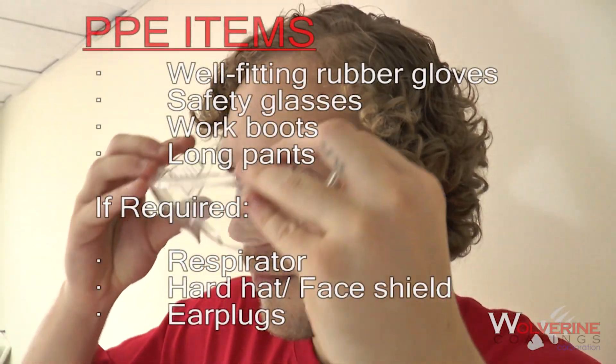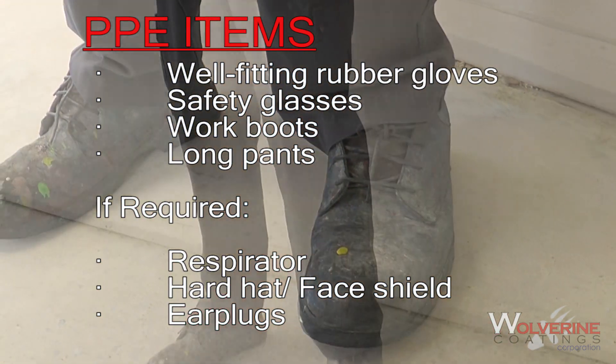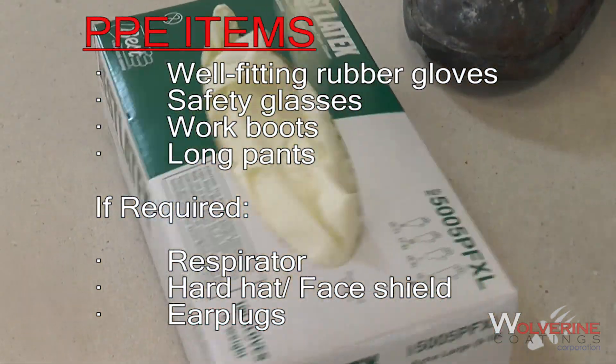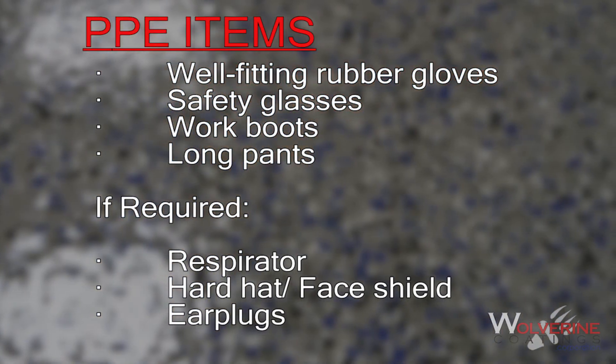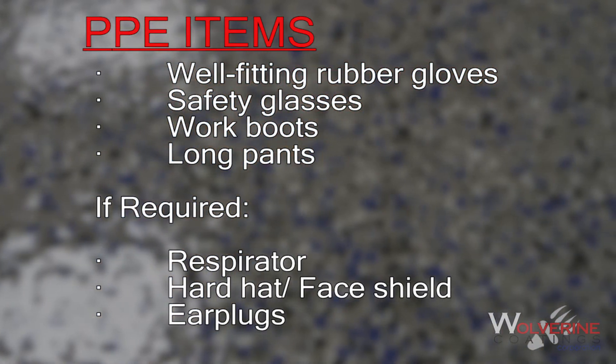But before you get started, you need to ensure you have all the proper personal protective equipment for the job. Consider this list of PPE a baseline. Local and job site regulations may require additional items.